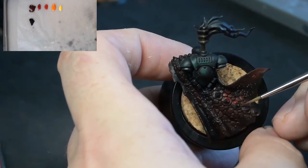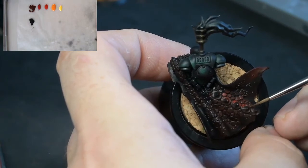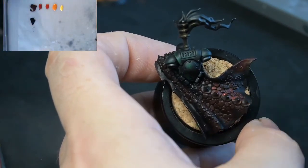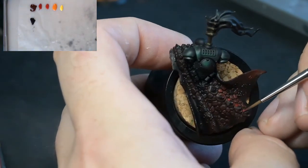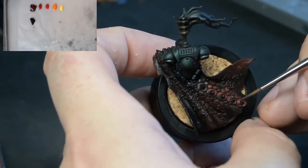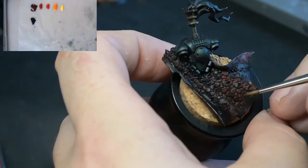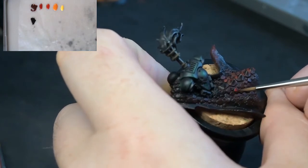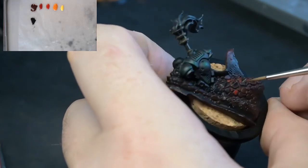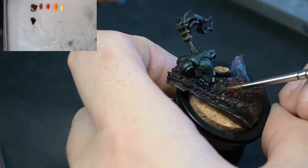Let's get on with the painting. We have Mephiston Red and Evil Sun Scarlet — they're the two reds we're going to be working predominantly with. You'll see that the cloak has a lot of creases. One of the first things I'm making sure I'm doing is getting all the drake scales picked out in red — whether that's Mephiston Red, which is the darkest red we're going to use, or Evil Sun Scarlet if it's facing a little bit further upwards.